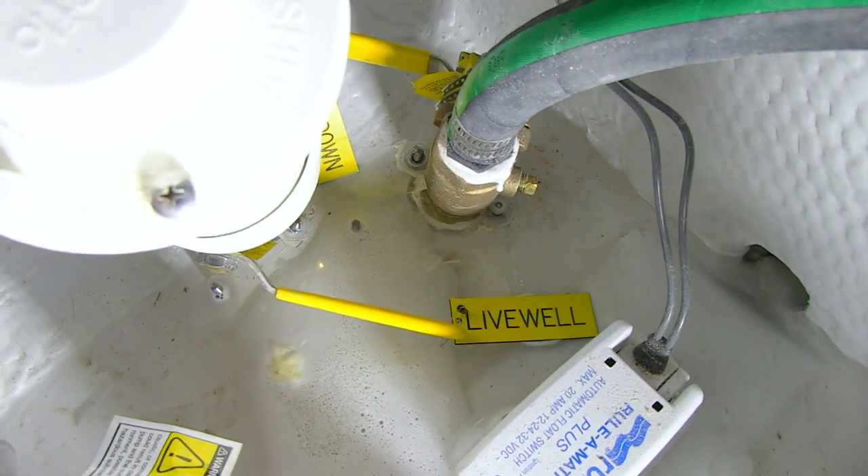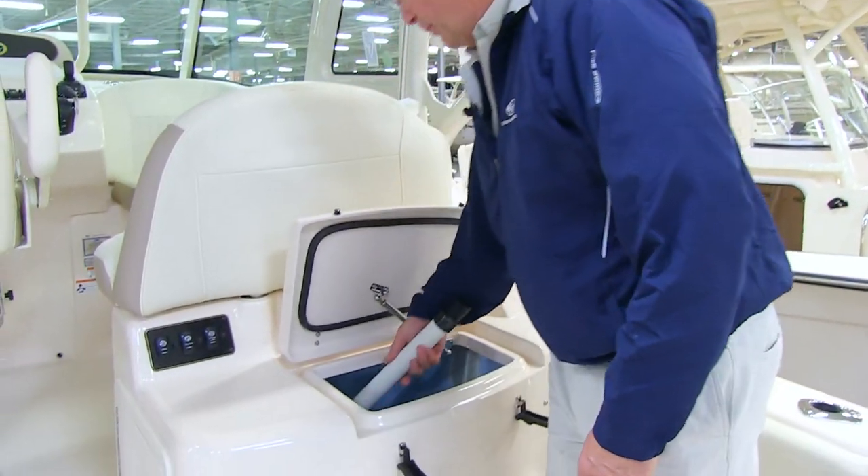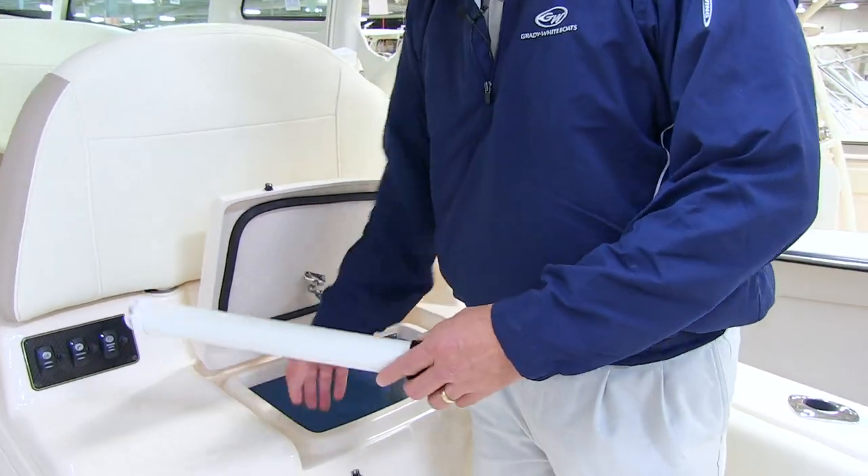Open the seacock by raising it up. Once your seacock is open, you want to insert your standpipe. It's stored in brackets here on the left side of your tank.